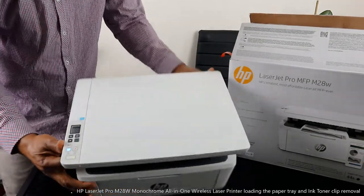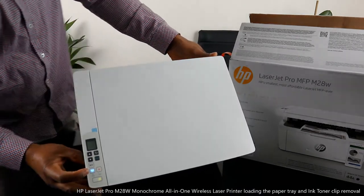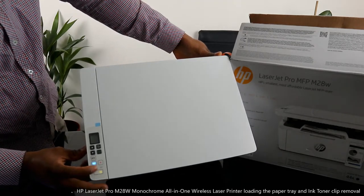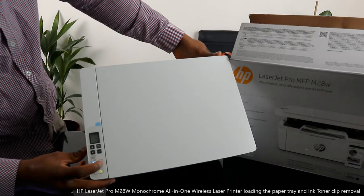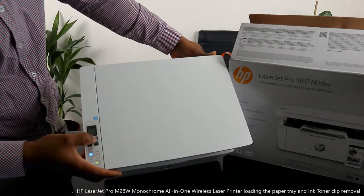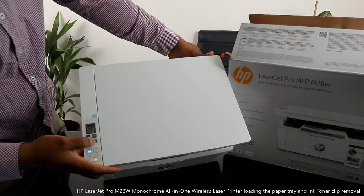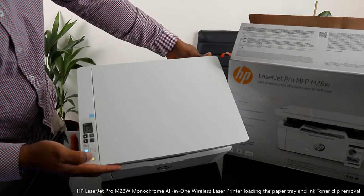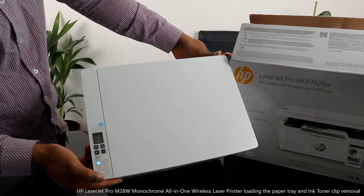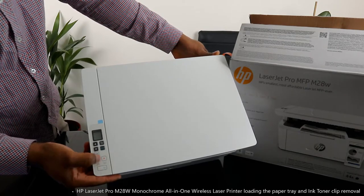Whether you want to copy, scan, or print, it will do the job. This printer right now is connected to a Wi-Fi network. This light right here is for the Wi-Fi network. You can turn this printer off and on from right here. This button is to cancel a job. You use this arrow to select the function you want. This button is to copy in black and this one is to copy in color.